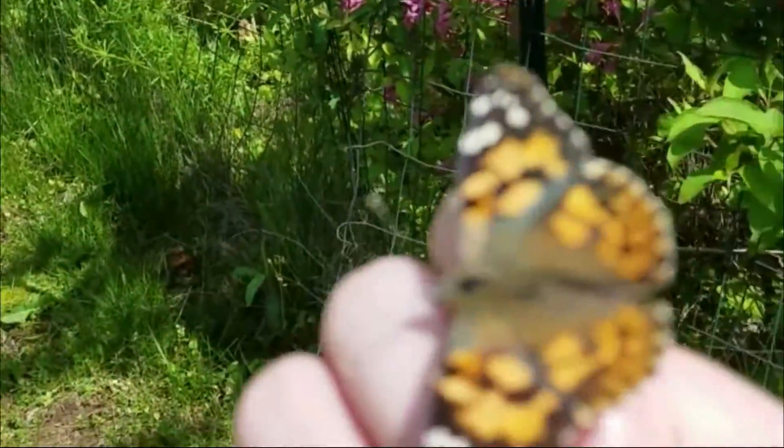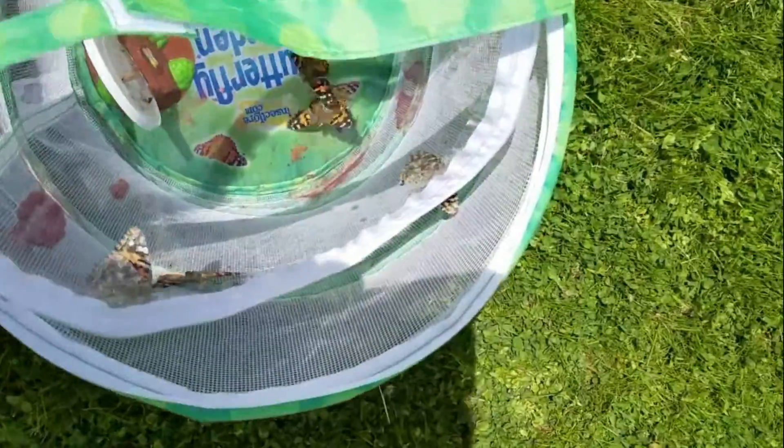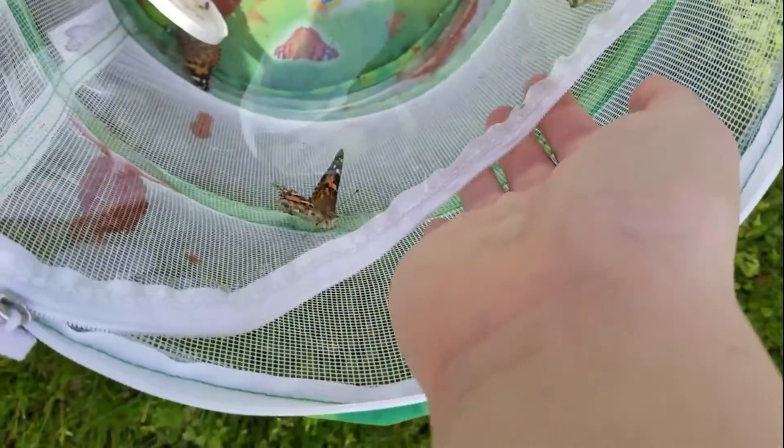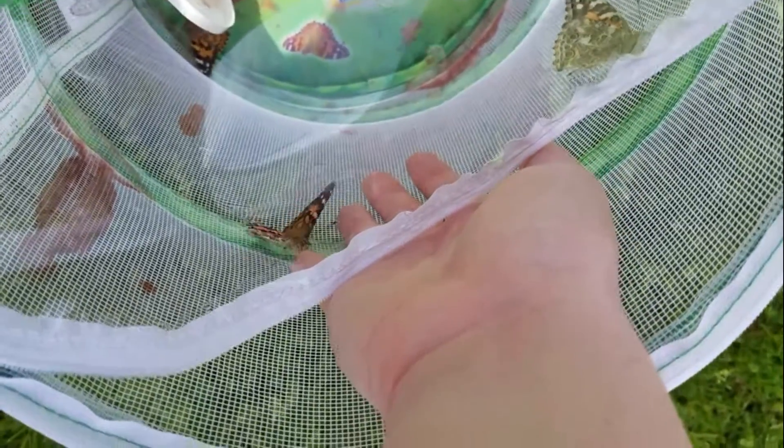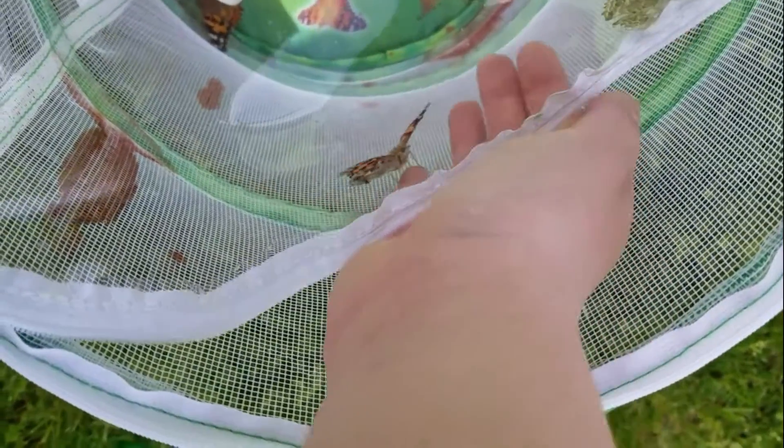Painted ladies are easily my favorite kind of butterfly. Not only are they super easy to raise, but they're also very beautiful and graceful to watch. Today I'm going to be releasing these guys into my backyard, so why don't you come along?